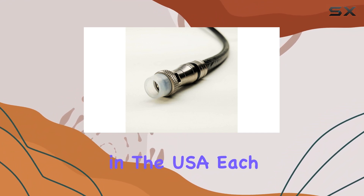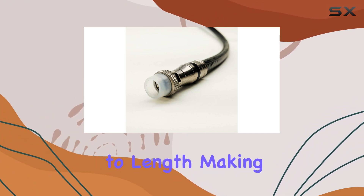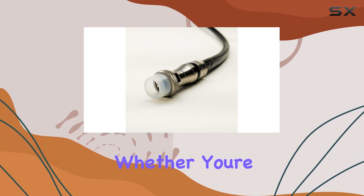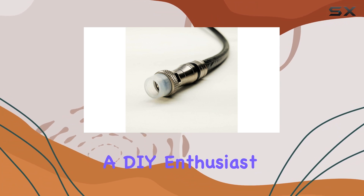Assembled in the USA, each cable is customized to length, making it versatile for various outdoor applications.